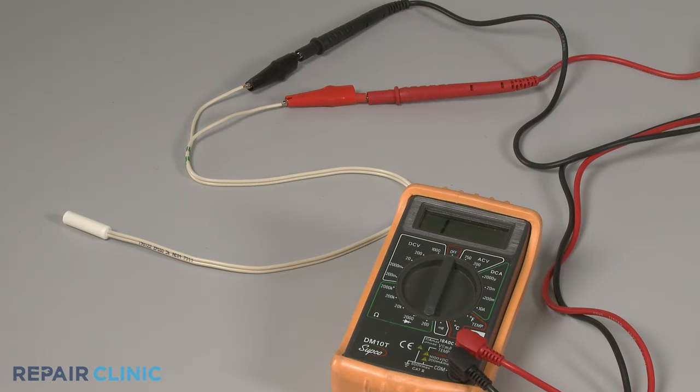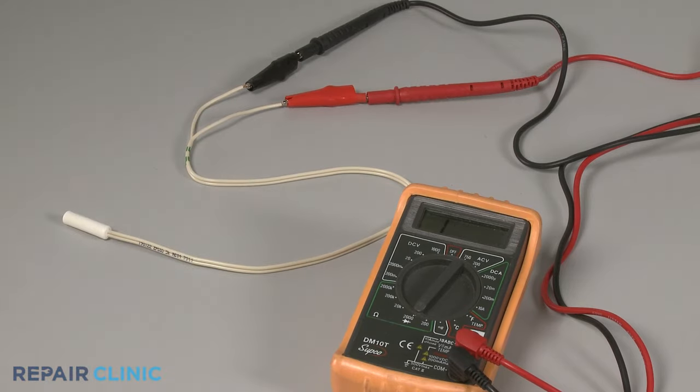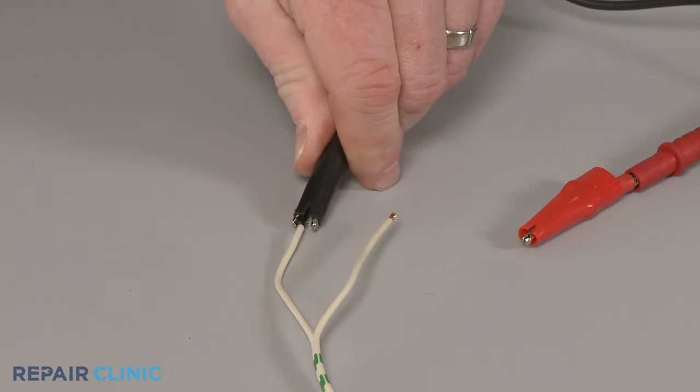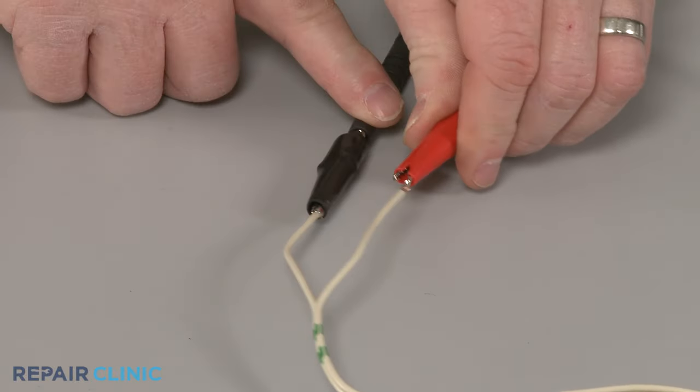If the thermistor's ohm rating is unavailable, start at the lowest setting for ohms of resistance, then rotate the dial to higher settings as needed to get a reading. Now contact the black meter lead to a thermistor wire or connector terminal, and the red lead to the other wire or terminal.